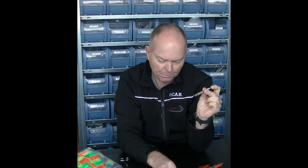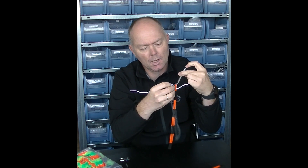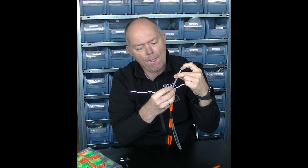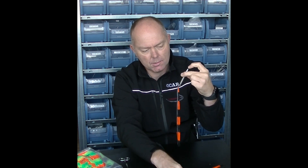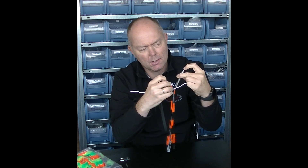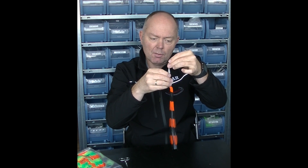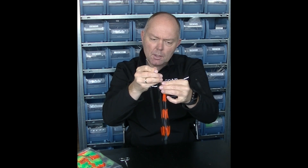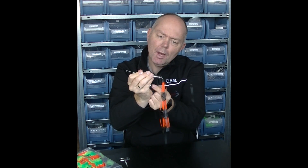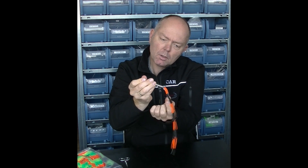Then there's a little hook here at the end that you can hang your skirt tabs in, like this. Now it's just a matter of pulling it in like this and releasing the band from the tool, like so.